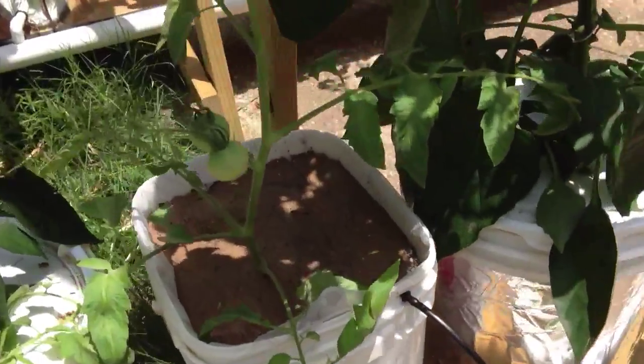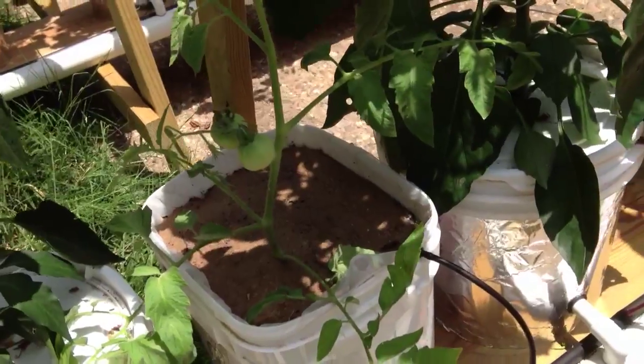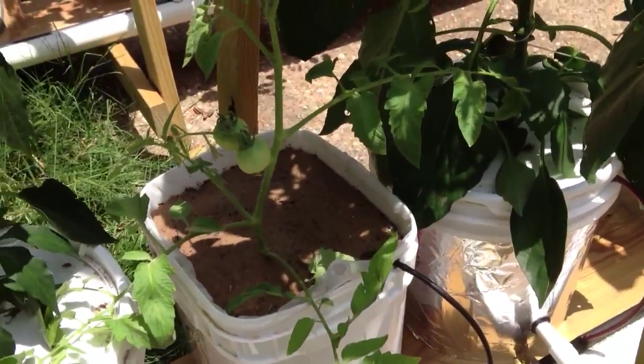That's a little update. This is a little tomato — I wanted to grow tomatoes on the back row in a four-inch pot, so we thought we'd give it a chance. Y'all have a good day, talk to you later.